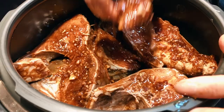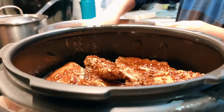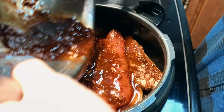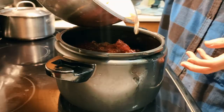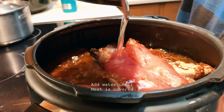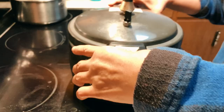We also love fish roe, so we're adding quite a few of these as well — it's definitely a delicacy, so this step is completely optional. Any leftover sauce from the marinade, you can just add all that in. Top that with some cold water until the pieces are all covered.